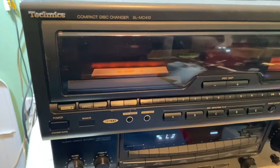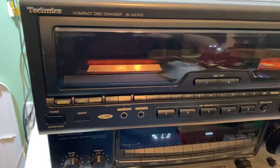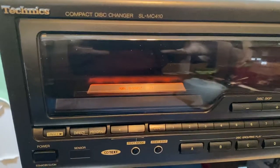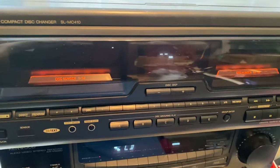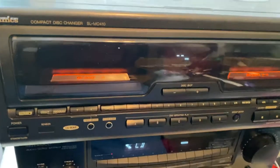This is a demo video for the Technics SL MC410 compact disc changer. This is a very awesome looking unit — the carousel is inside. It's a very unique unit and the operation is different than anything I've ever seen, but it works fantastic.